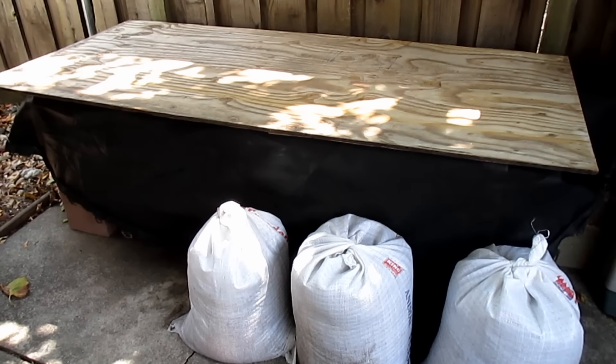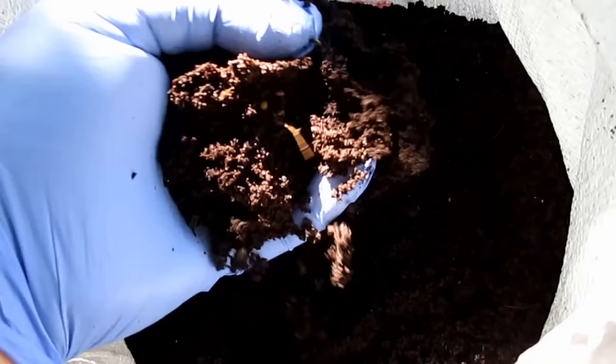Hey there, welcome back everybody. This is Dan with plantabundance.com. Today I'm going to be sharing with you a highly effective method for harvesting worm castings, or separating the castings from the worms.